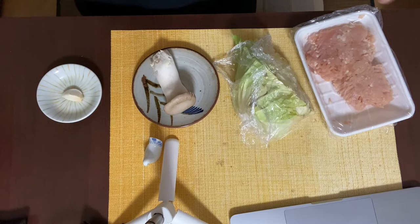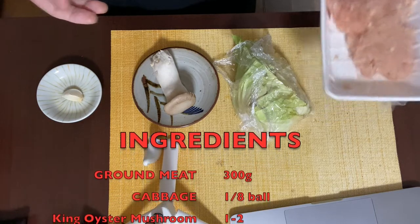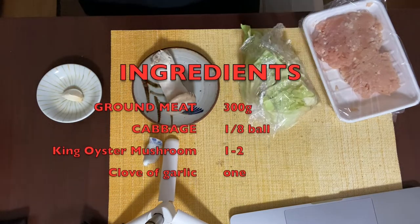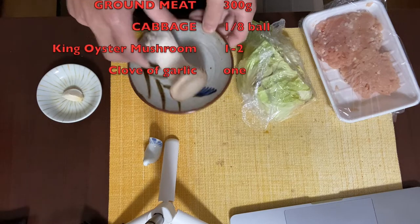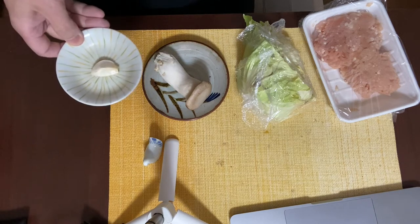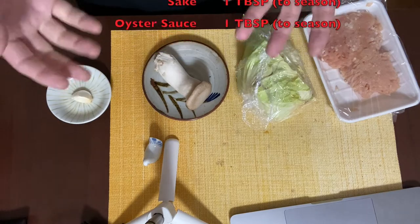The main ingredients for ground meat with cabbage and king oyster mushroom stir fry are only four. The first one is of course ground meat — I use chicken breast ground meat today, but you can switch it to pork, beef, or whatever you want, about 300 grams. Ingredient number two is cabbage, cut into bite-sized pieces. The third ingredient is king oyster mushroom, thinly sliced. The last ingredient, number four, is a clove of grated garlic. Plus you need some sesame oil to heat the ingredients, and sake, soy sauce, and oyster sauce — one tablespoon each to season it.